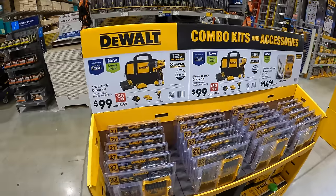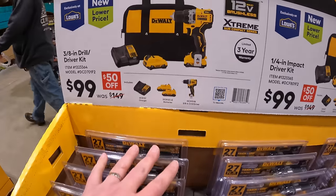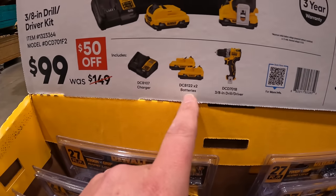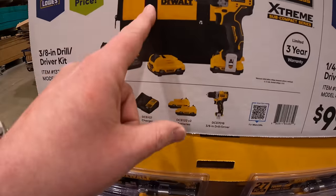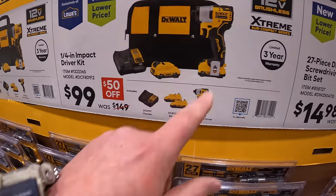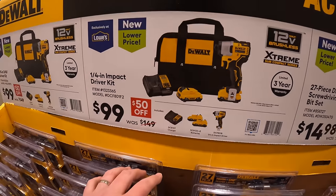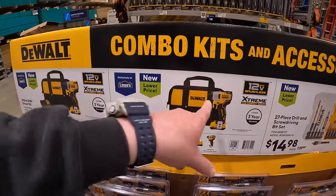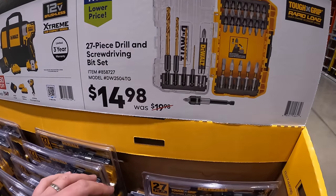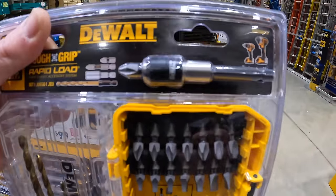12-Volt Extreme has this going on: $99 for the 3/8-inch 12-volt drill driver — two 2-amp-hour batteries, charger, and a bag. $99 for the quarter-inch hex impact driver — two 2-amp-hour batteries, charger, and a bag. Highly recommend that. $14.98 for their 27-piece drill and screwdriver bit set, which comes with an extension.